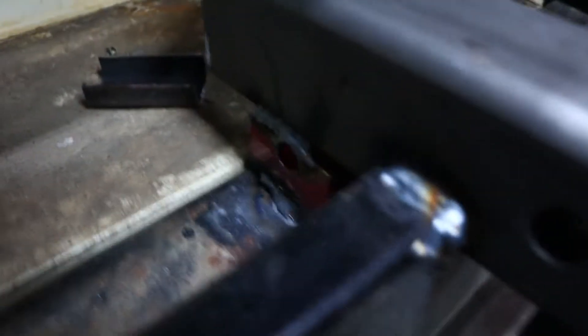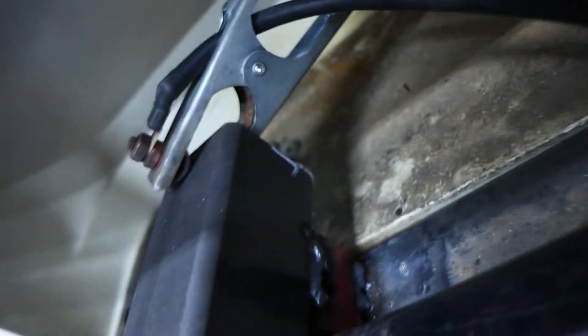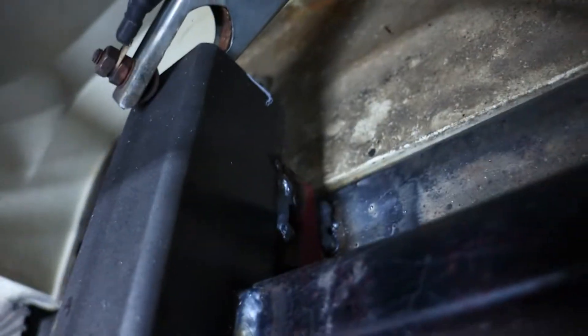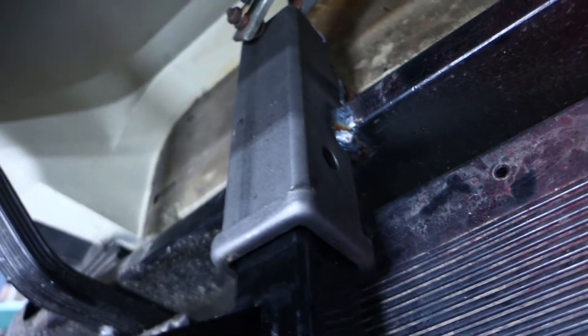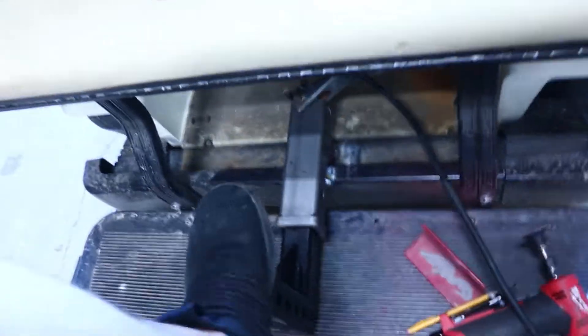Alright, fun fact: YouTube actually updated their terms of service and you're no longer allowed to criticize people's welds on YouTube — that is official terms of service. But there it is — it's welded in there. For this kind of stuff I'm going to be doing, literally pulling a trailer around empty around the yard and like a garden trailer, this is more than enough strength.